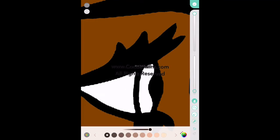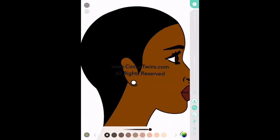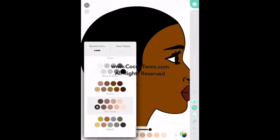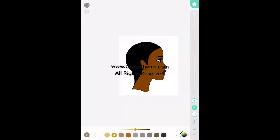Now I'm going back to the browns — what they call skin tones — so I can color in the eye. I'm going back to the fill, which is the second icon highlighted again, and now I'm going in to color the earring using the metals palette and selecting gold.